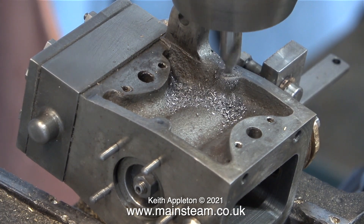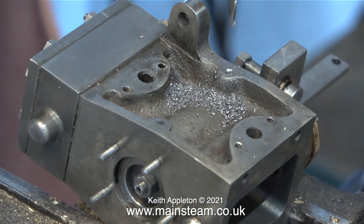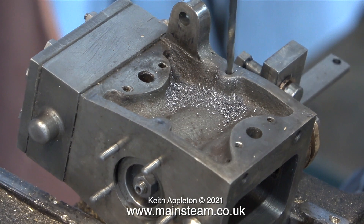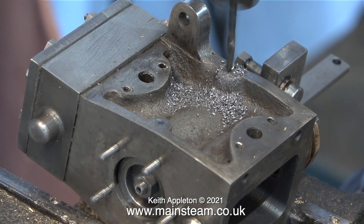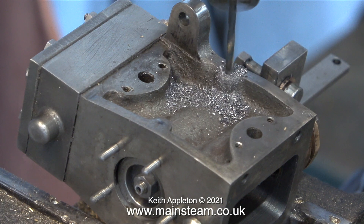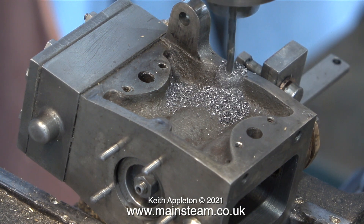I drill to the full depth of the centre drill, countersink the top of the hole slightly to guide the next operation, which is the twist drill. This hole goes all the way through the block into the cylinder itself. I would normally use a 1/16" diameter twist drill for this, but this one is the next size up, because the piston rings fitted to the cylinder are never going to be in contact with the cylinder at this point.